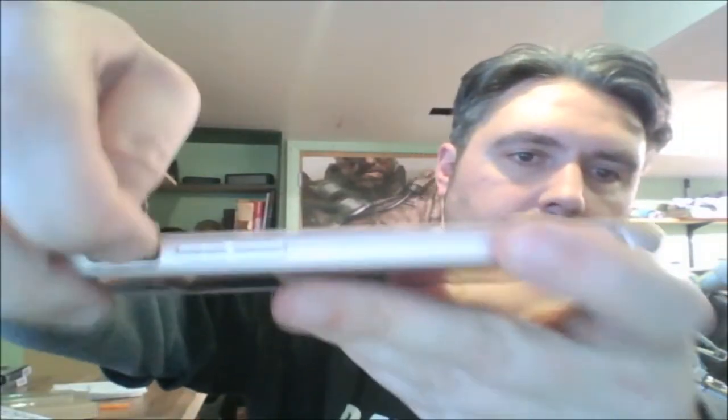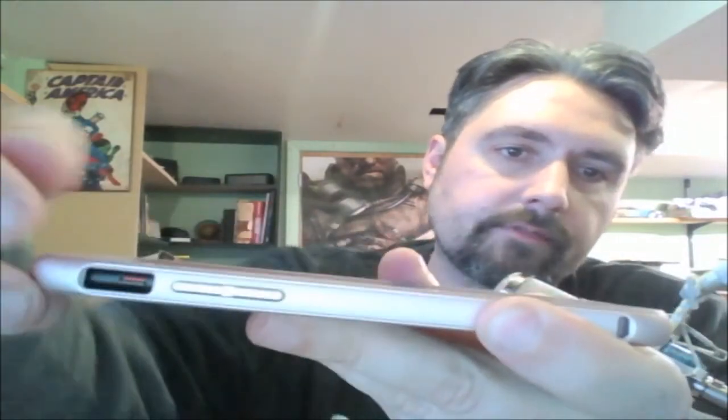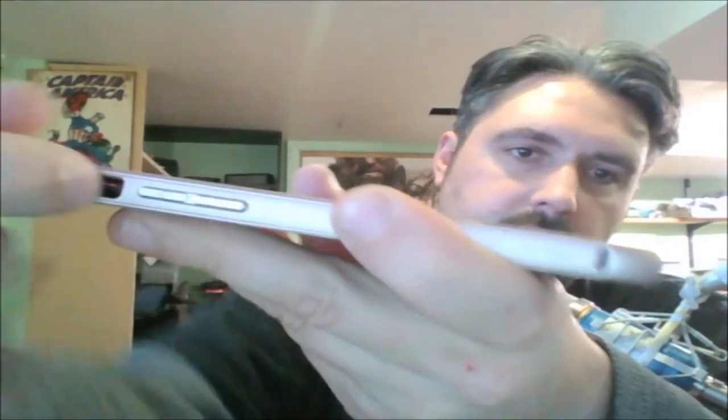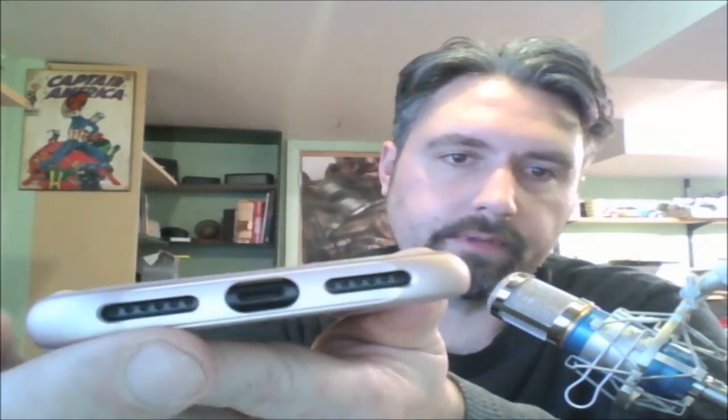You'll also see there's a large opening for the ringer mute button. It's a little tougher for me to get my finger in, but I can still get my finger in there to move it. As you can see on the bottom, there are openings for both your speakers and a large opening for the lightning port.